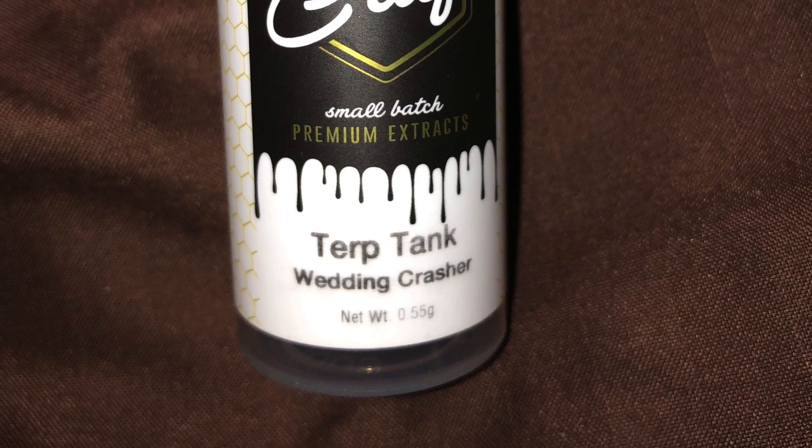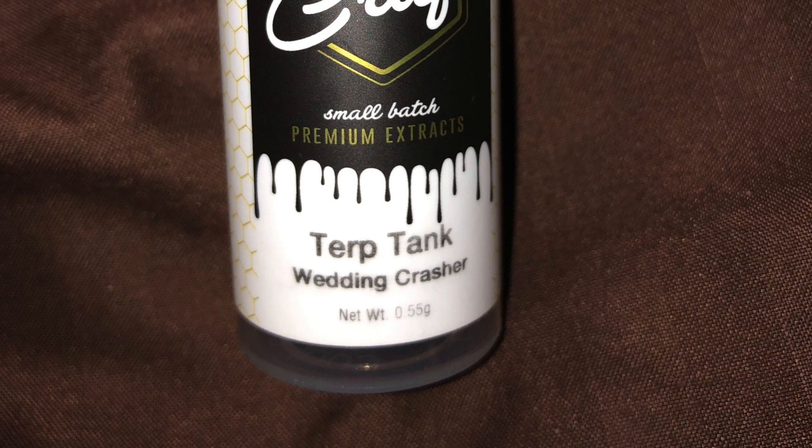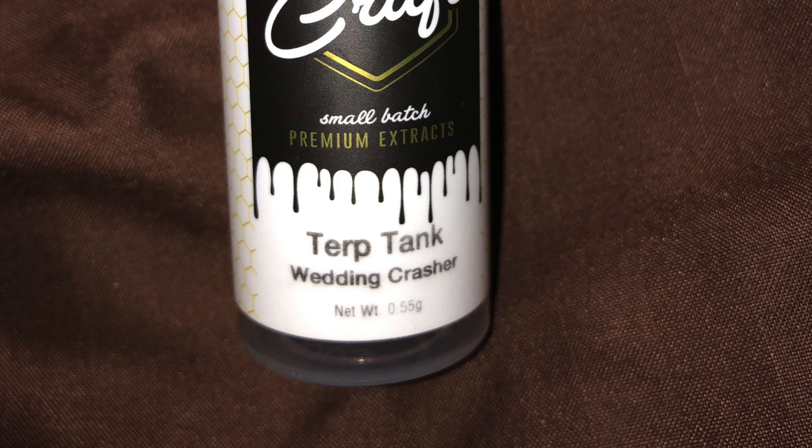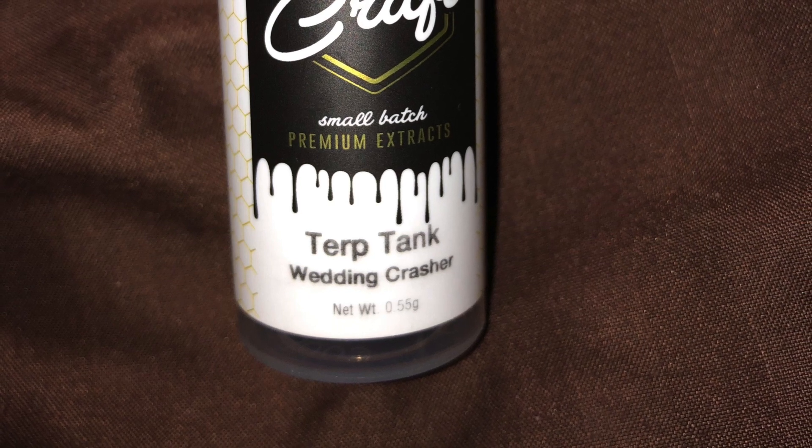I like the C-cell kind of cartridge style that these come in. I love how sturdy they are. You can see that it's some really clear colored, good-looking concentrate in there for sure.